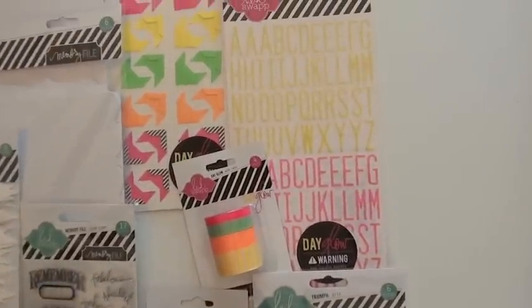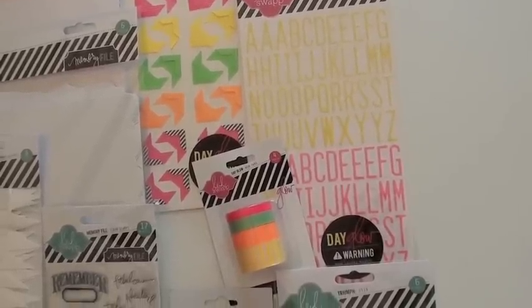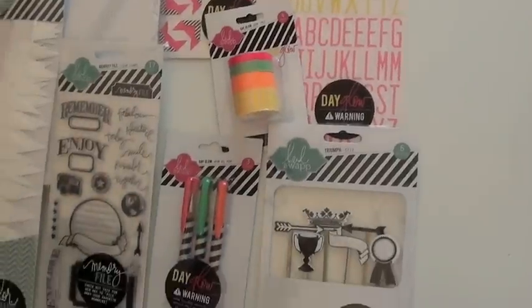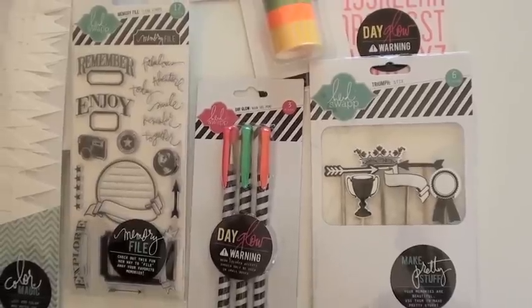Here's the hot stuff. Up top we have the Day Glow photo corners, the neon letters, the cool neon tape that gives you four rolls — I should have warned you to put on your sunglasses, too late, sorry. These are the neon gel pens, three of them in there.